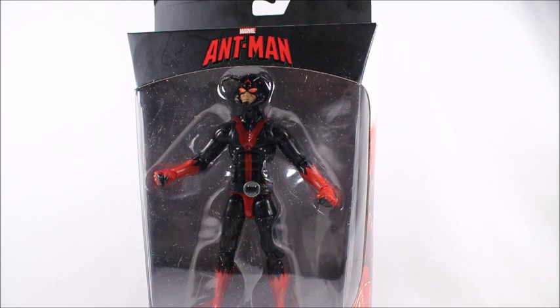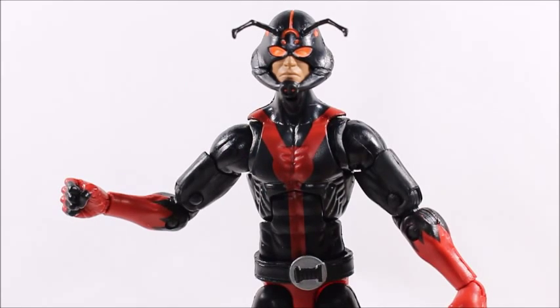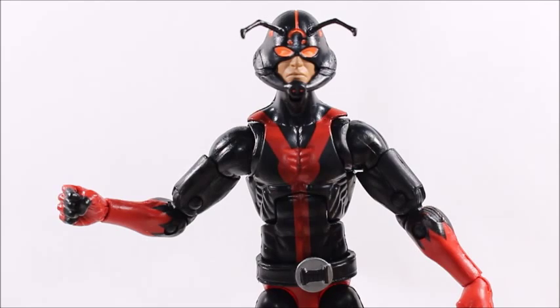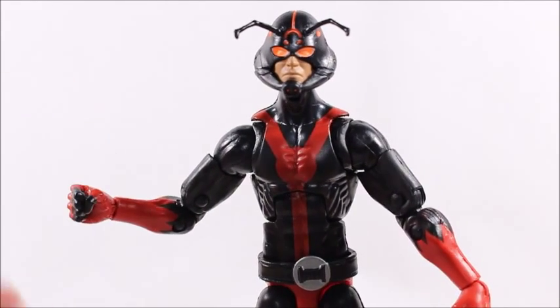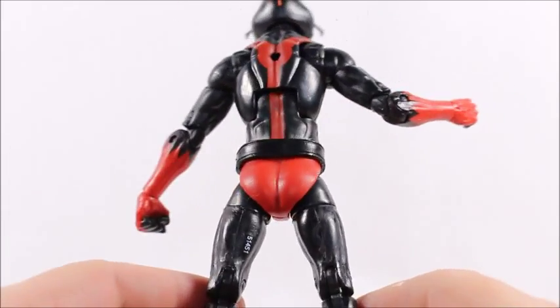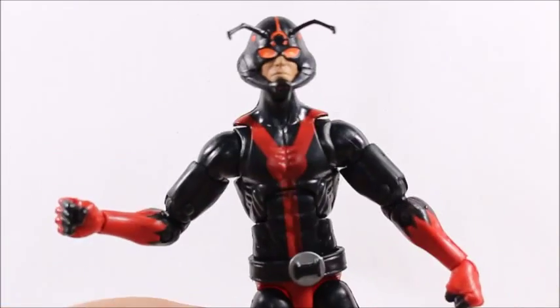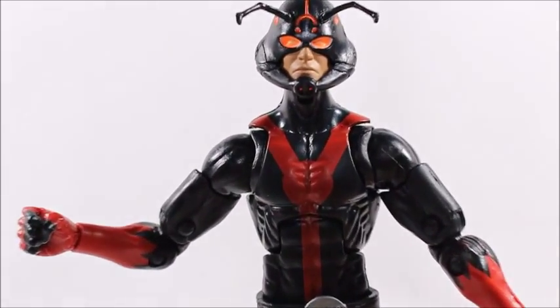This Ant-Man figure uses the same mold we've been seeing with the recent Spider-Man releases — the pizza Spider-Man where he's holding a piece of pizza in his hand. That's the mold we've got here, which is good and bad, mostly good.